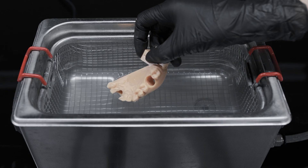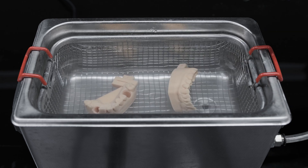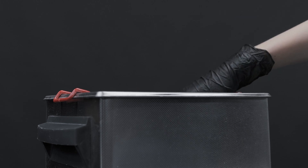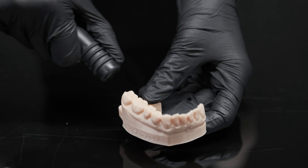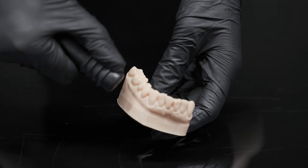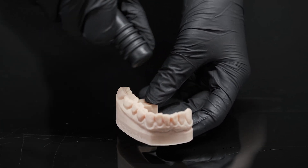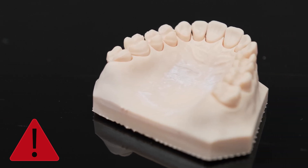Immerse the models in the ultrasonic cleaner with water at room temperature for 10 minutes. After that, take the models out and dry them with compressed air. If the model is not completely cleaned and dried, white spots will appear after curing, followed by the possible risk of sticky surfaces and model cracking.